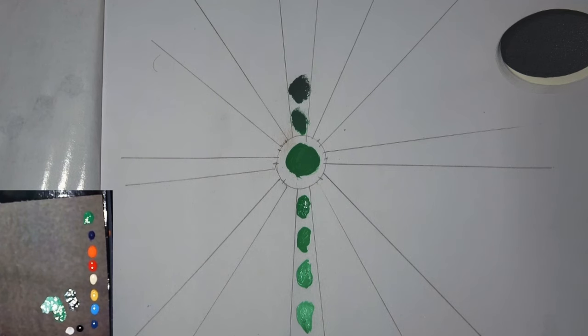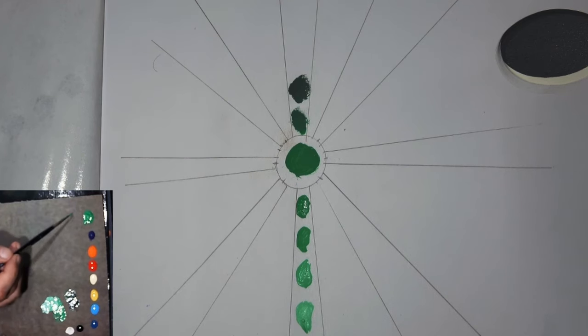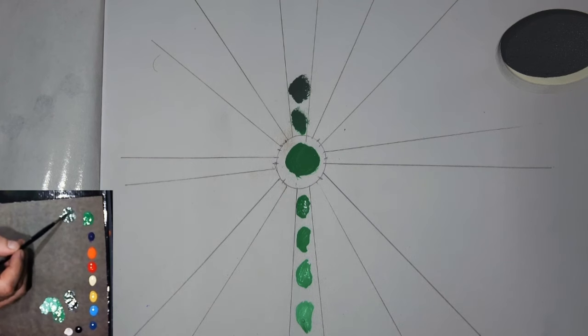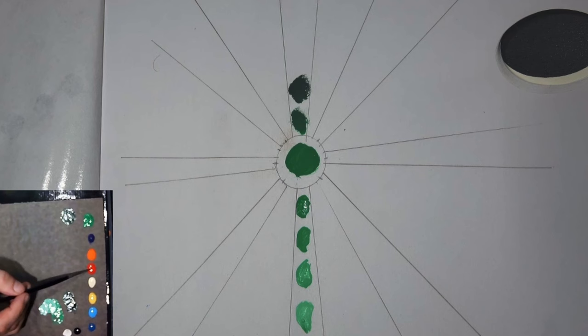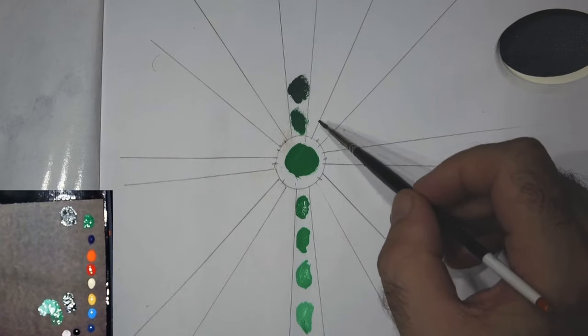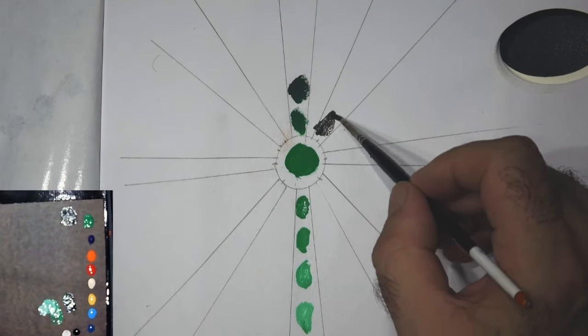Let's get on to the interesting stuff — the complement of green. On the color wheel the perfect complement to green is red, and as we saw in the last video, when we mix a color with its complement we usually end up with a brown or brownish-gray tone. In the case of green it's quite interesting — you can vary it between a greeny-brown and a redy-brown and it actually works really nicely. So we'll start up here adding red and green.